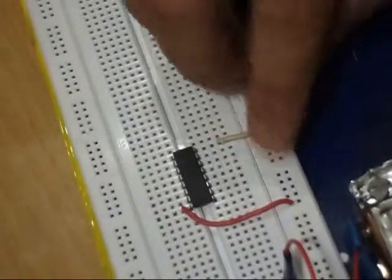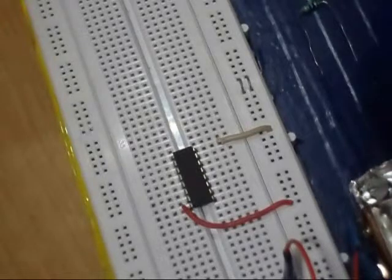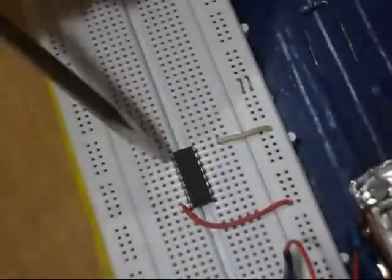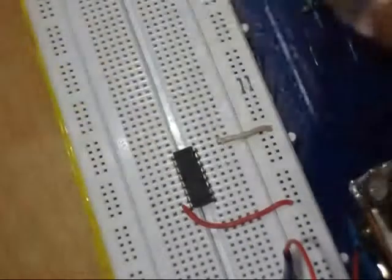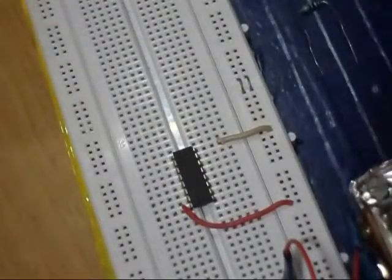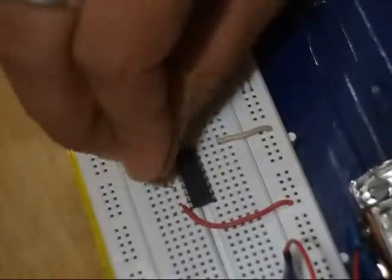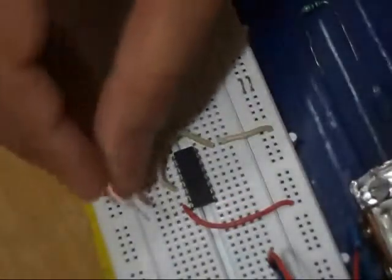Now it is connected. Pin number 13 is the clock enable pin. I am connecting pin number 13 to pin number 8 because pin number 8 is already connected to the negative rail.